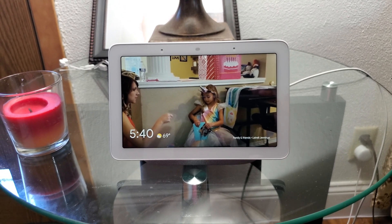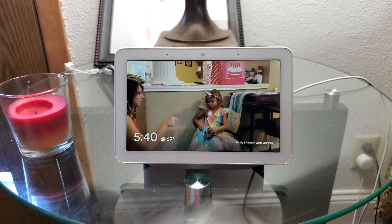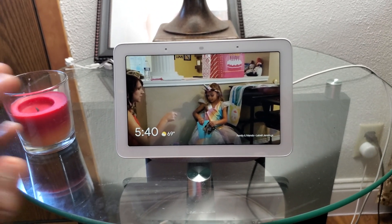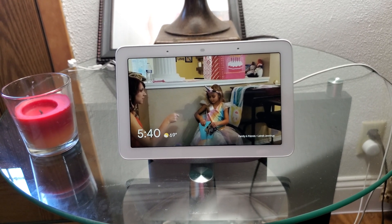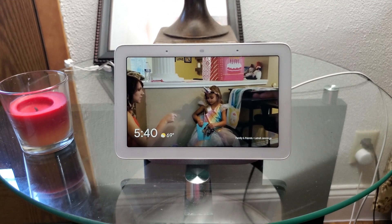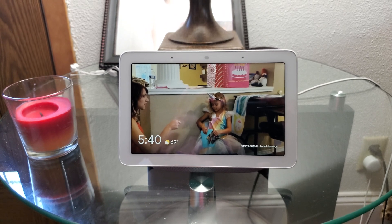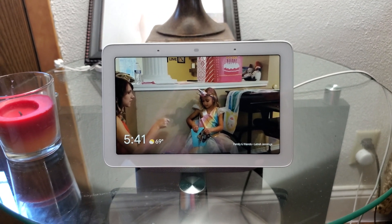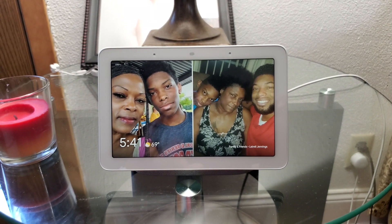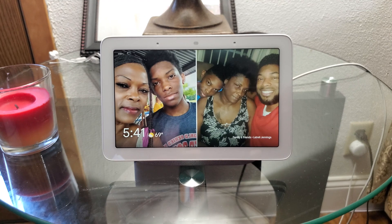I've been hearing that Google has actually been working on bringing broadcasting to specific Google Home devices in your house, and that confused me because I've already had this feature for a while. So apparently I'm just one of the few lucky people that happen to have this feature — and to be honest, I use it sometimes, that's how I even know it exists. I didn't know that nobody really had this feature.